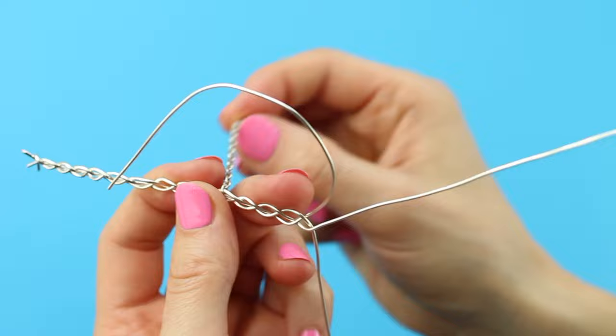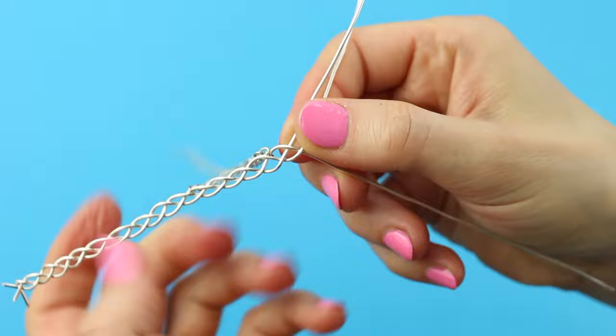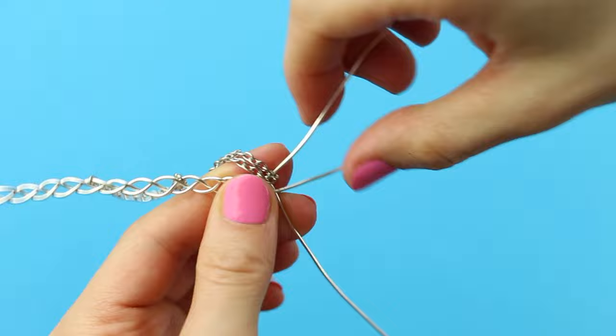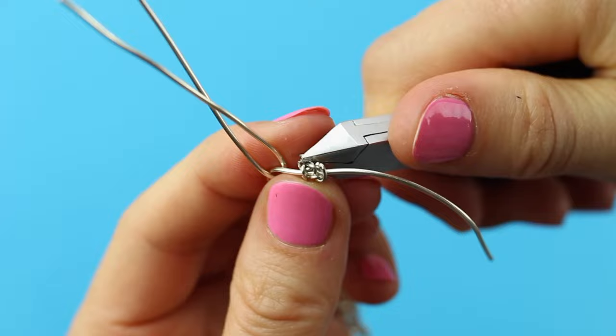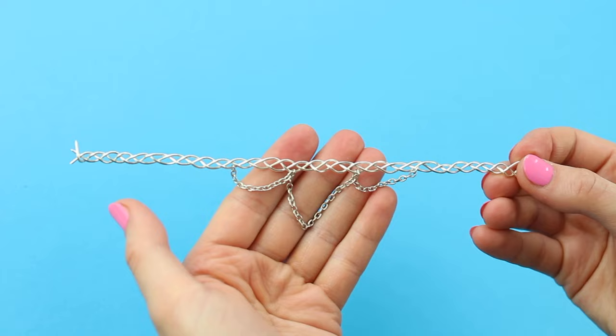I then bent one wire carefully to reach the chain and threaded it through one of the eyes on the chain. This first part of the chain ended up being one and a half inches long, whereas the next one was a bit longer at about two and a half inches, and the last one again one and a half inches, with always three braids in between to make it symmetrical.